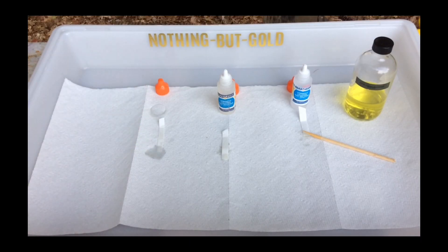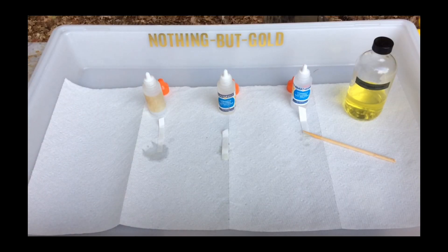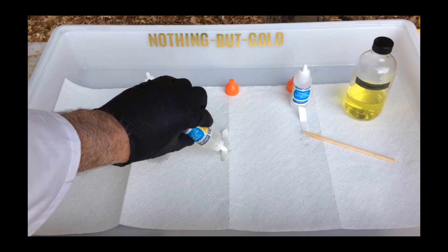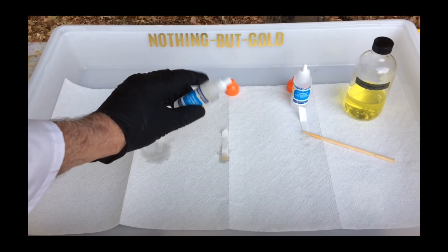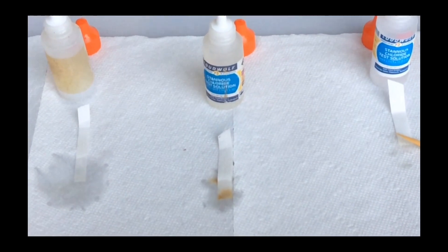An instant dark stain indicates the presence of gold. It may indicate the presence of other precious metals, but for the sake of this video, we are just testing for gold. Nothing but gold.